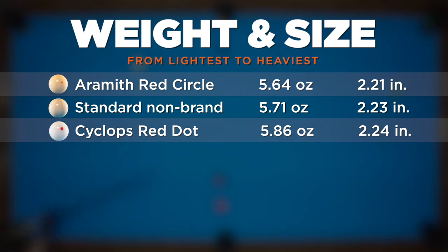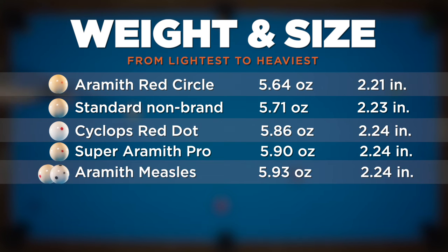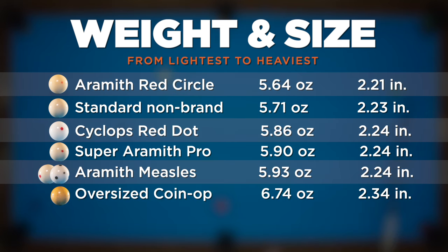Next we had the Cyclops at 5.86 ounces and 2.24 inches. The Cyclops is clearly made of a different resin recipe than all the others — it's not only a difference you can see in the reaction, but you can literally hear the difference when two balls collide. It's been described as having a more elastic or dynamic play, which the cast can all attest to. Next up was the Super Aramith Pro at 5.90 ounces and 2.24 inches. Aside from the Red Circle, all Aramith branded balls felt exactly the same across all metrics, which leads us to the Aramith Measles ball at 5.93 ounces and 2.24 inches. Both the red and black Measles measured exactly the same on all metrics. And last — no surprise — the oversized coin-op ball, coming in at 6.74 ounces and 2.34 inches, nearly an entire ounce heavier than any other ball.